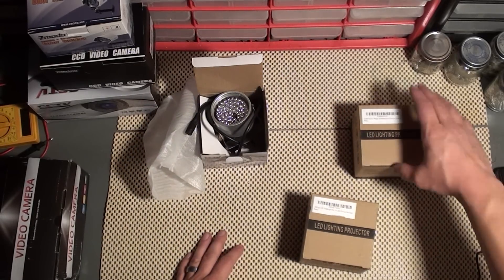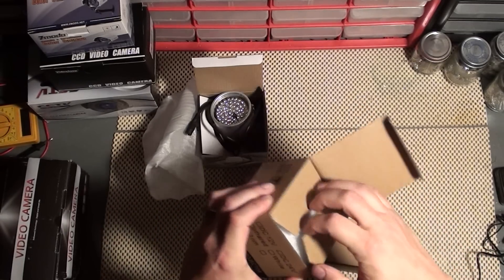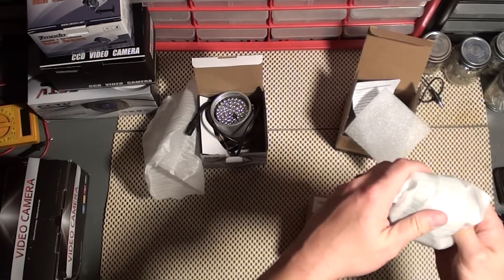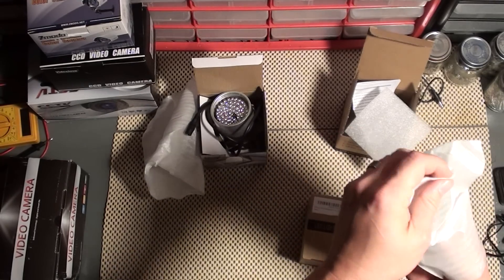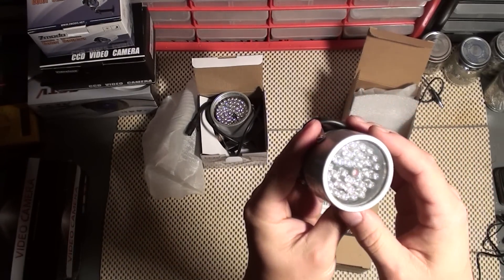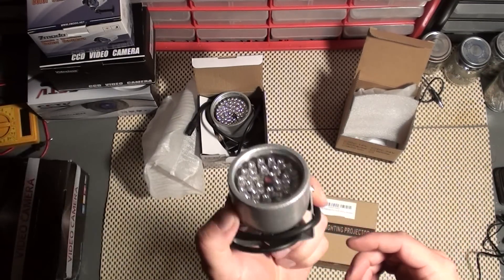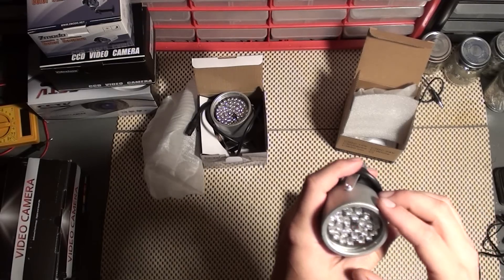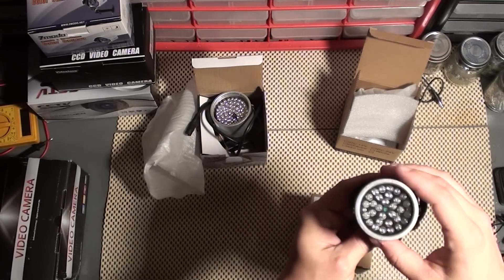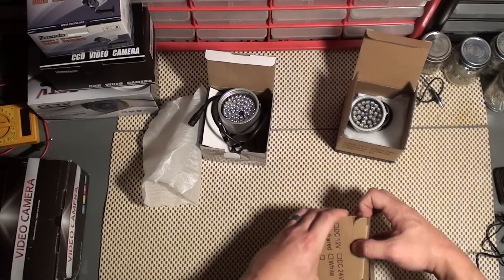Our next one is the CM Vision IR30, and we have two CM Visions here — they're actually quite different. This one has 30 LEDs and is rated at 50 feet or 15 meters range, which makes sense since it has fewer LEDs than the CrazyCart. This one comes in at $12.49 and also has automatic on/off. They're all pretty easy to mount and have a small form factor. This is our number two at $12.49, and it's actually the most expensive of the three... wait, no.